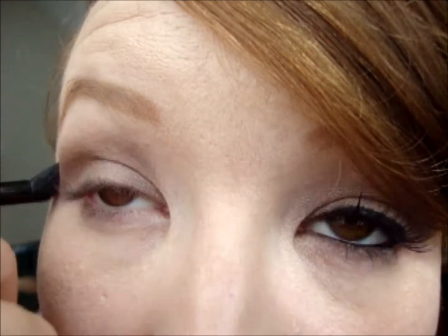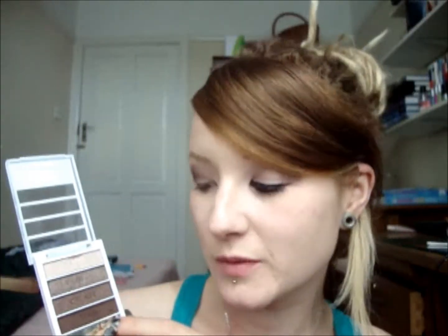I'm going to blend it upwards — the same motion but slowly moving up your eye. To add a bit more definition in the crease, I'm going to use the one at the bottom which has 'line' on it. This is a matte brown. I'm going to use the same brush again and put this right on the crease, and I'm not going to take it up as far. So that's it for eye shadow.